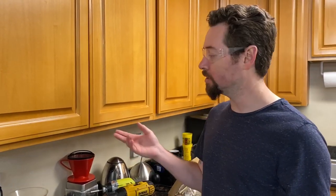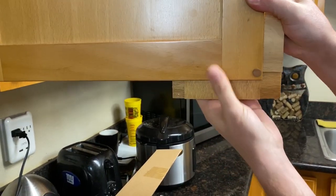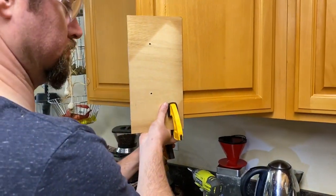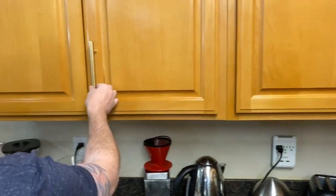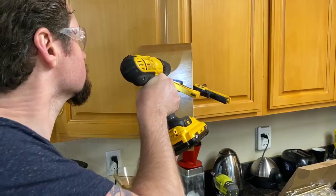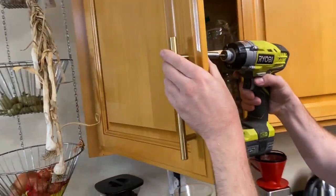Now that I have both of those templates built, all I need to do is clamp them onto the cabinet door, and it will align the holes that I'm trying to screw. Now I need to do the same thing with the opposite template on the left side door. And there you have it — this is a very easy way to consistently align your cabinet pulls without having to do a lot of measuring.